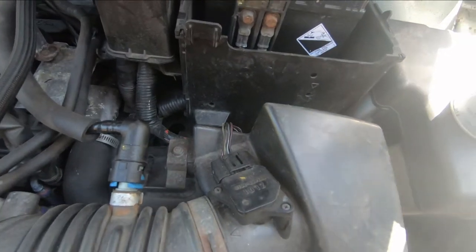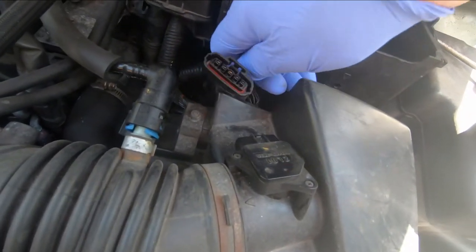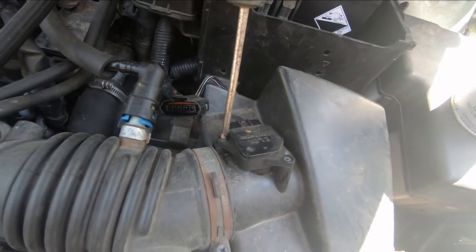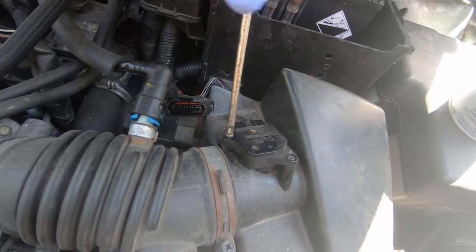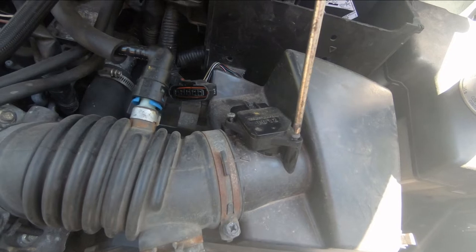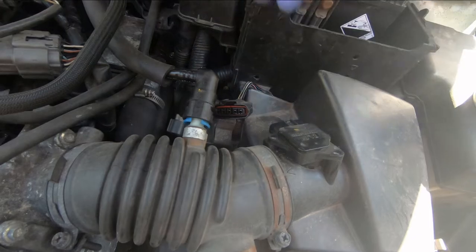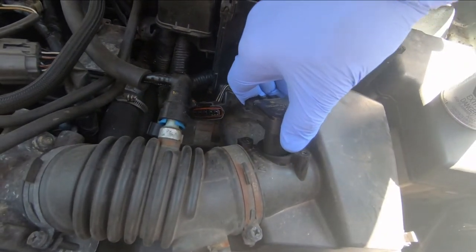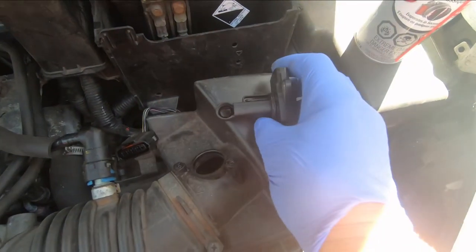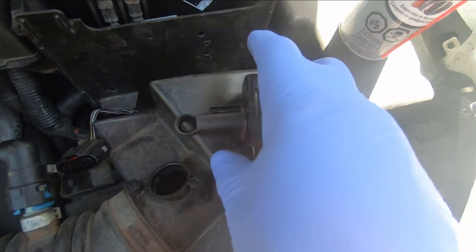We're going to disconnect it. This one is a push-and-pull tab, so we disconnected it like that. We're going to remove the two screws — one and two — and it should just pull straight out. Now you have to be very careful with this thing. Don't touch any of the little wires. Sometimes you'll see a wire across an opening — that'll be the sensing wire. You can see one right there. Don't put your fingers on it.